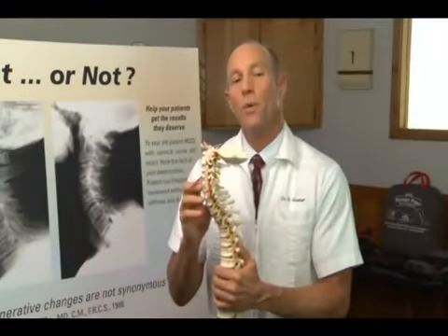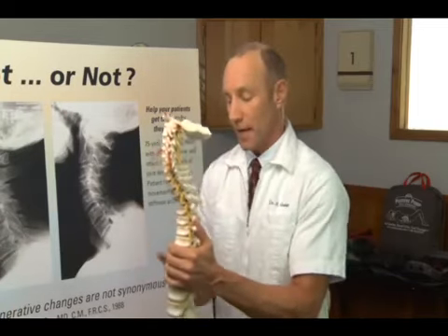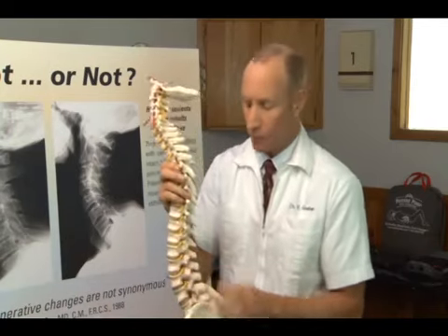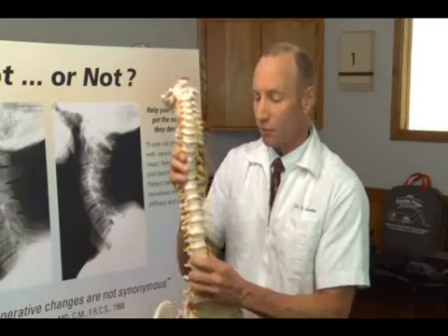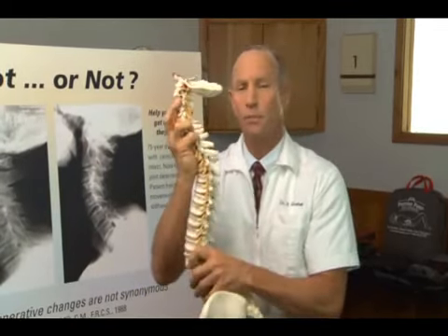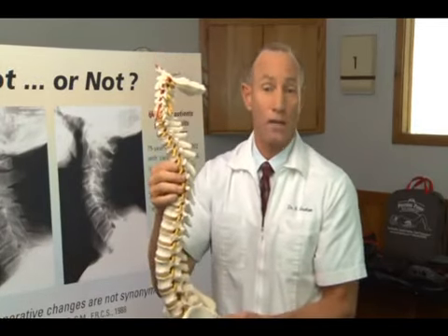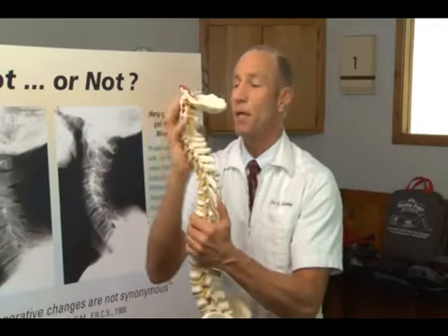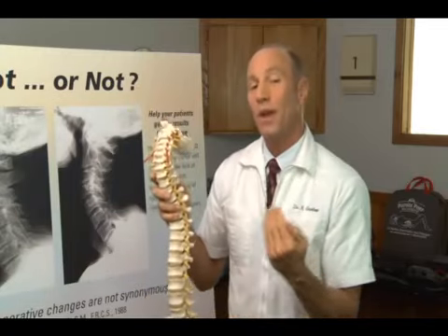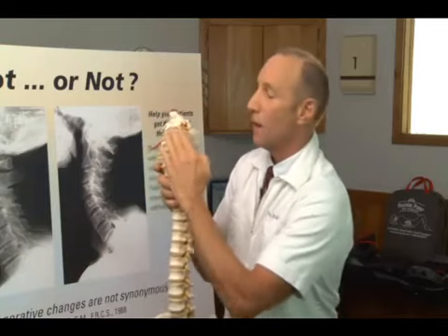I think the best way to explain to your patients how important it is that they have forward curves in the neck and back is to show them a model of the spine — something like this, or it can be a drawing. From the front, we want to explain that the spine should be relatively straight and in line, but from the side is when we see these big curves. Most people don't know what their spine looks like from the side — they just assume it should be straight. However, we see the big curve in the neck, the big curve in the lower back, and we want to explain that the discs are in the front of the bones, not the back.